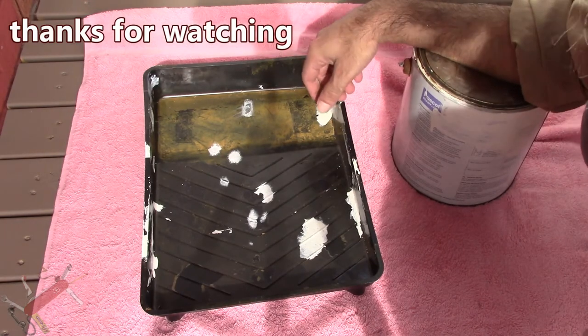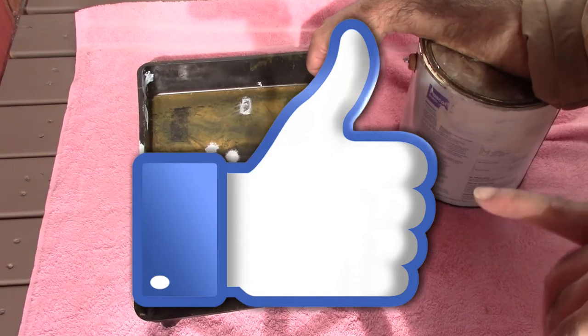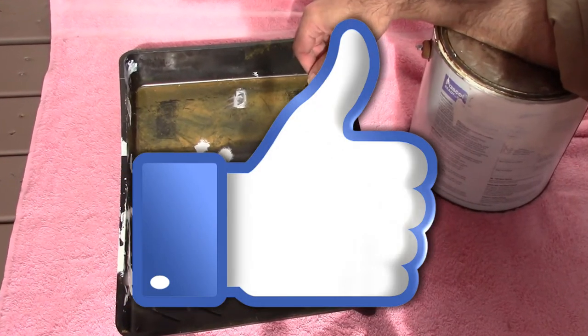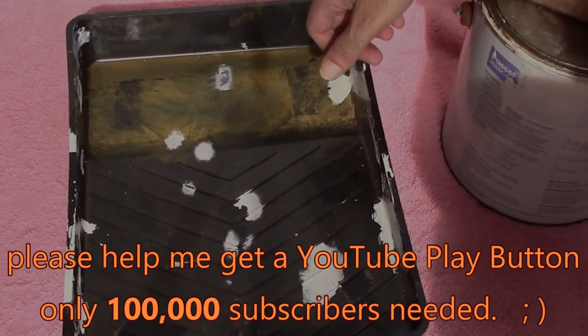Thanks for watching guys, hope this was helpful. See you guys on the next one. Don't forget to give me a thumbs up if you thought this was a good video, or even subscribe if you think this is a good channel. Much appreciated. See you later — MacGyver out. Bye.